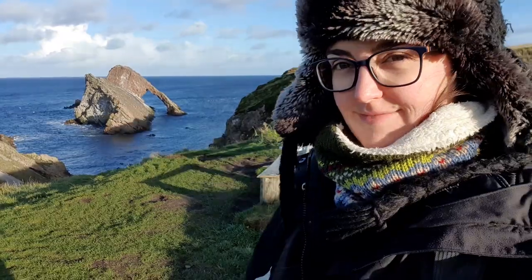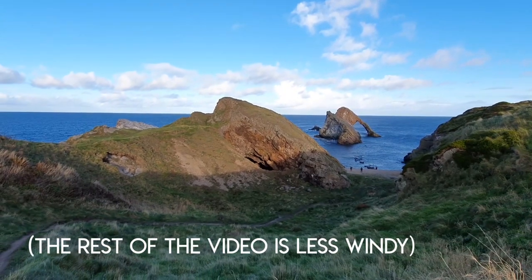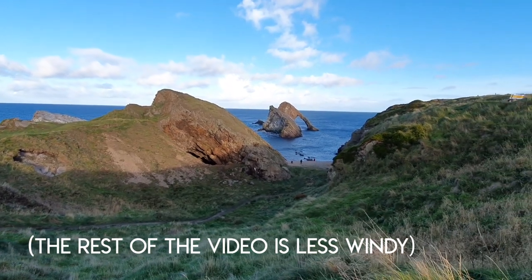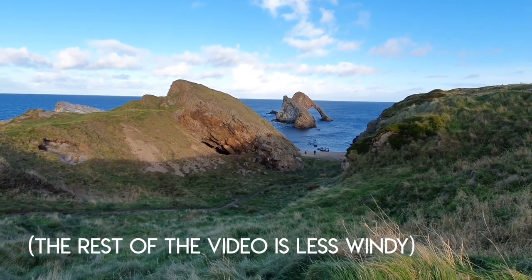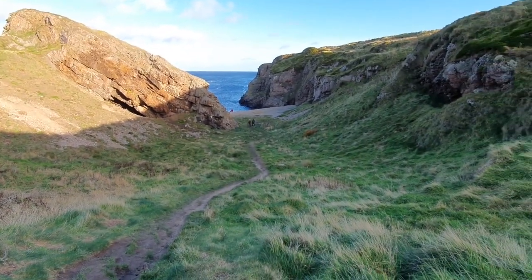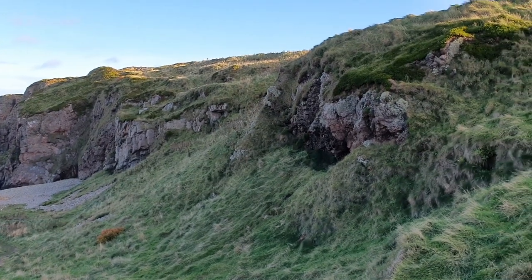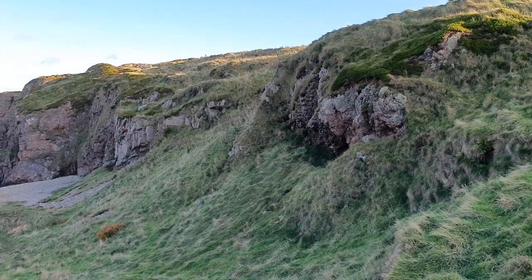I'm gonna go paint that. Let's go. The sun keeps changing, coming and going, but I'm gonna try to paint before I lose all the light. I think I'm gonna go sit in that little cave so I'm protected from the wind.